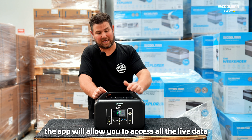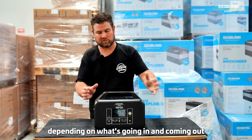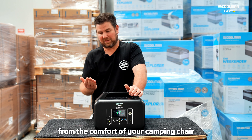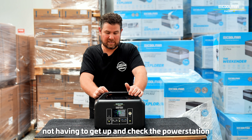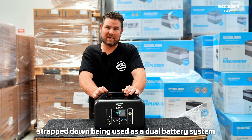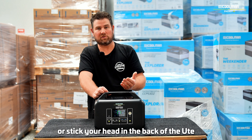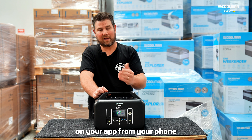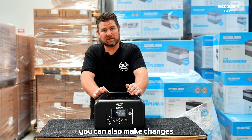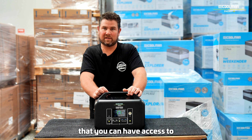We've also designed a Bluetooth app for our power stations. The app will allow you to access all the live data that's on the display — always being updated depending on what's going in and coming out. The app is essentially an extension of that display that you can access from the comfort of your camping chair, without having to get up and check the power station, or if the power station is in the back of the vehicle strapped down being used as a dual battery system, you don't have to open the vehicle or stick your head in the back of the ute. You can also make changes — turn circuits on and off and adjust basic settings in the power station. We think that's a really important feature.